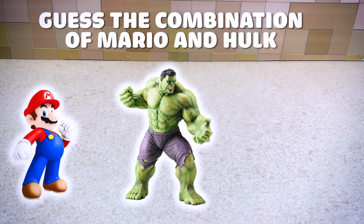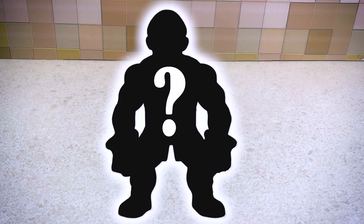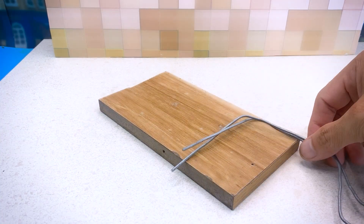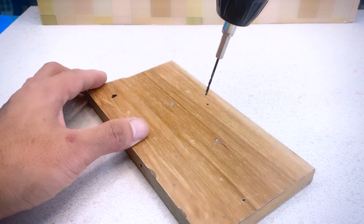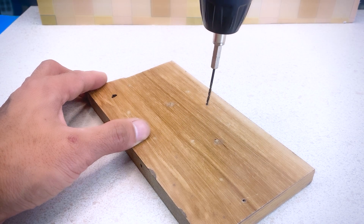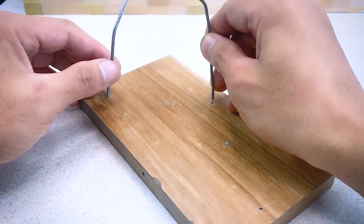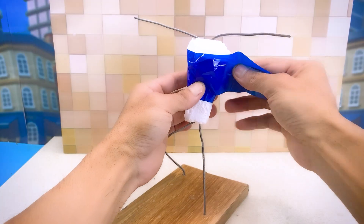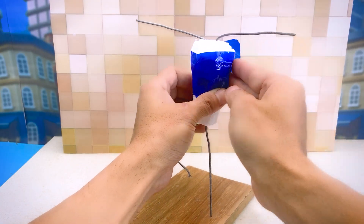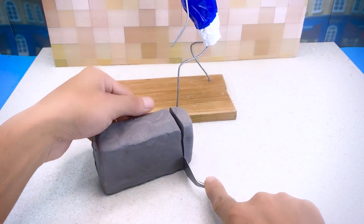Do you know Mario and Hulk? Can you guess what it would be like if Mario and Hulk were combined? Watch this video to find out. My first task is to create the base and frame for this character. Next, using clay, I will cut it into pieces to make the sculpting process easier.